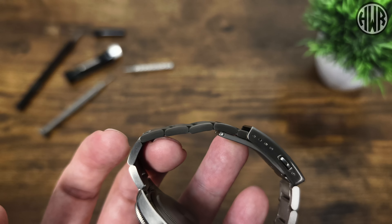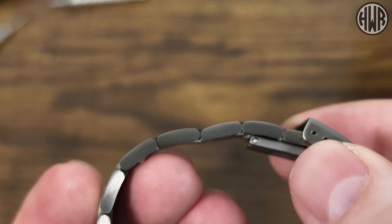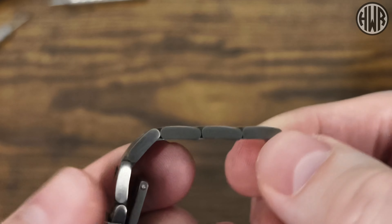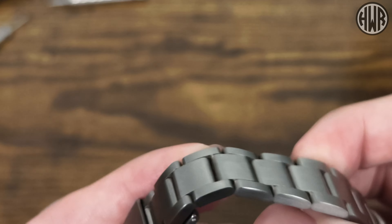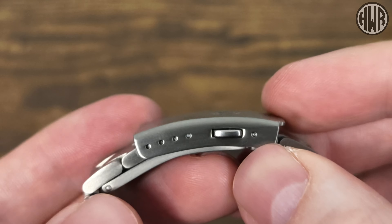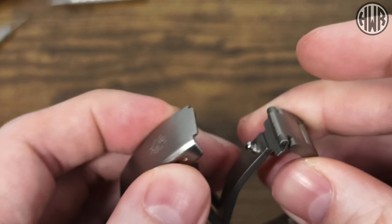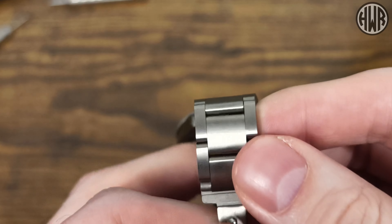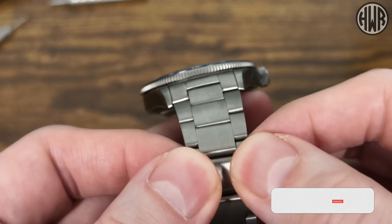We've not got any holes on the side, no screws, no holes for push pins — so how do we adjust this? Nothing on either side. Are you a bit confused? Maybe it's on the clasp? No, it's not on there. We've got a little bit of micro adjust but no on-the-fly adjustment, and we'd still need some kind of adjustment on the links as well. So I'll open this up and show you how it actually works — nothing going on here, can't move these.